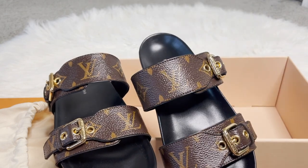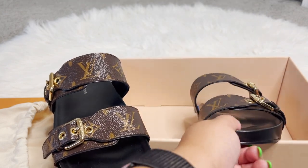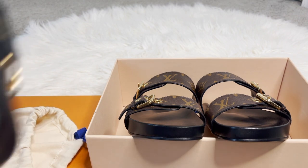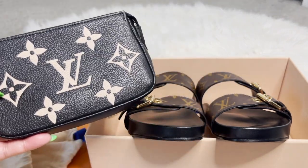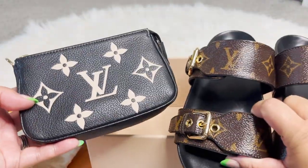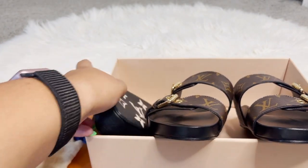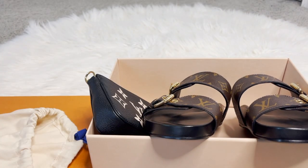I didn't want to miss out if they happened to be gone. So that's what I picked up from Louis Vuitton on a random weekend — sandals and the Mini Pochette. If you like these types of videos, please like and subscribe. Thanks for watching!